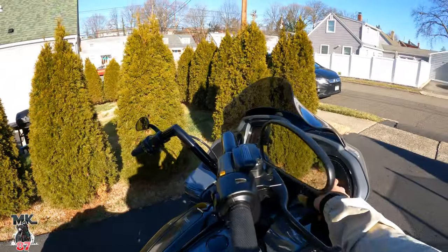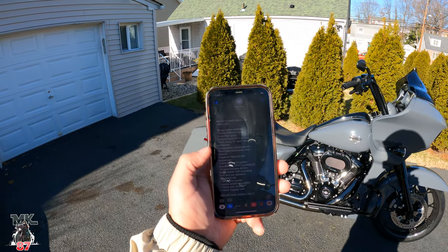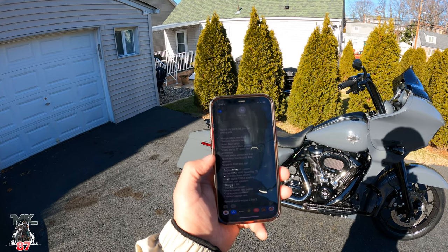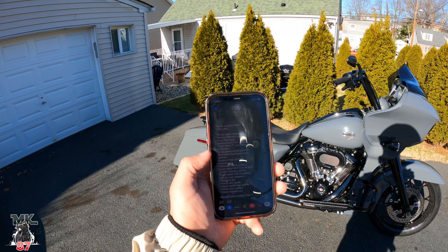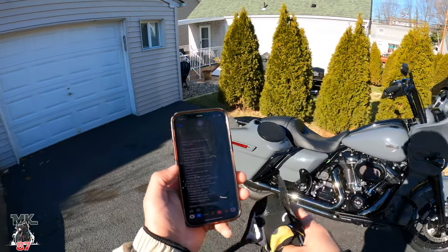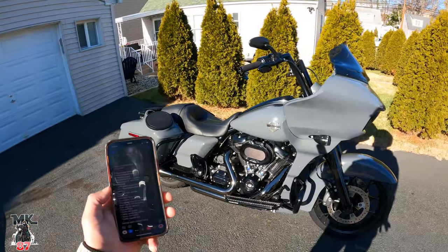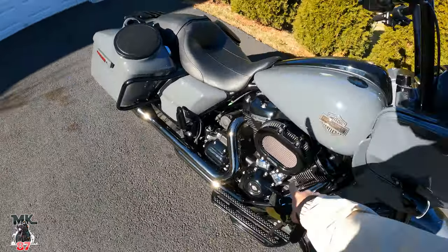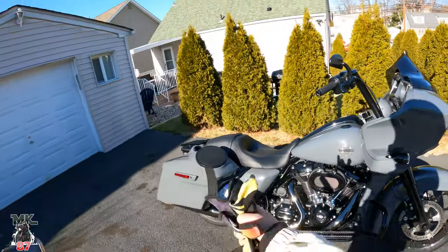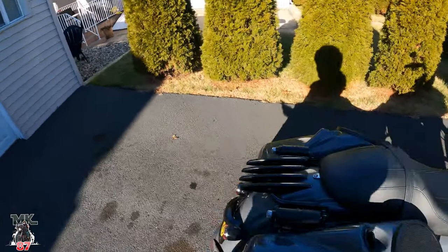New speakers up front — the bike sounds crazy in person, man. Sound Digital 1600.1 pushing two 10-inch mid-bass drivers, 1200.4 pushing front and rear speakers. We got the Twisted Lids in the back as well. Then we got the Harley spoiler from the front, color matched. Screaming Eagle air cleaner right here, looks really nice. Then we got the Harley Davidson saddleback guards and crash bars in the back — I think they look really good.